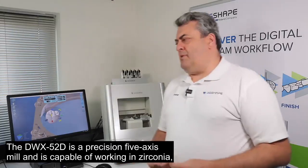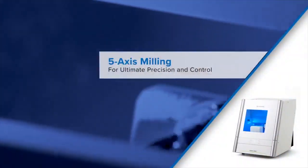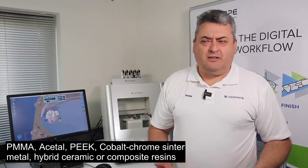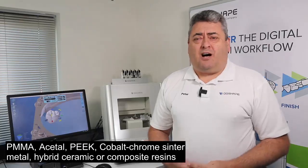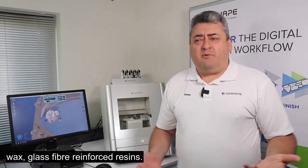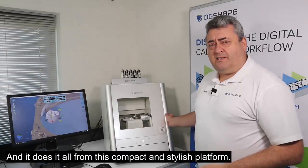The DWX-52D is a precision five-axis mill, capable of working in zirconia, wax, PMMA, acetyl, PEEK, cobalt chrome sinter metal, hybrid ceramics or composite resins, and glass fibre reinforced resins — and it does it all from this compact and stylish platform.